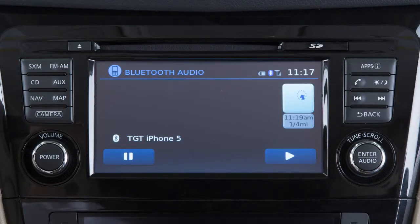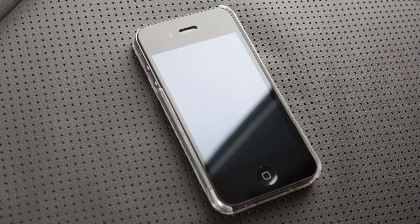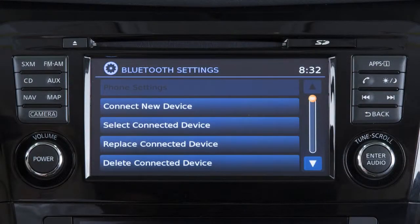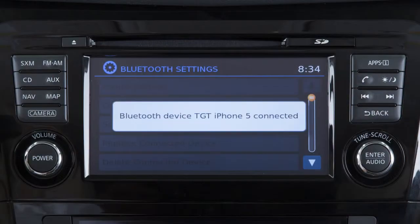If your vehicle is equipped with Bluetooth streaming audio, you can access and play audio files from your compatible Bluetooth device through the vehicle's audio system. It is necessary to set up the wireless connection between a compatible audio device and the in-vehicle Bluetooth module before using Bluetooth audio.